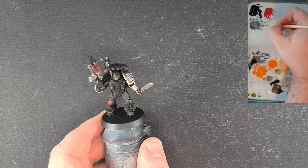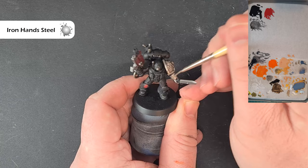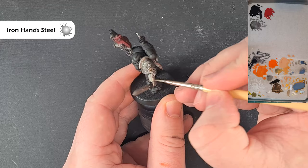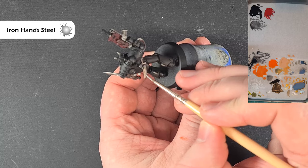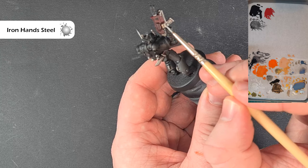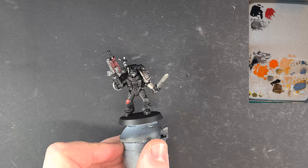Once we're happy the Nuln Oil is dry, I want to go back to Iron Hand Steel — take as much of it off the brush as you can — and then we're going to do a kind of area highlight, just hitting the raised areas to add some of that shine back in over the Nuln Oil shading. This is going to be really subtle, not very heavy at all. On the combat blade for example, the part facing up will get a bit more light than the bit underneath. Clean off any mess the Nuln Oil may have made on the shinier areas, and then we'll come back and put a shiny highlight next.